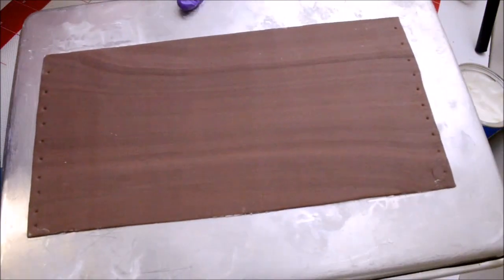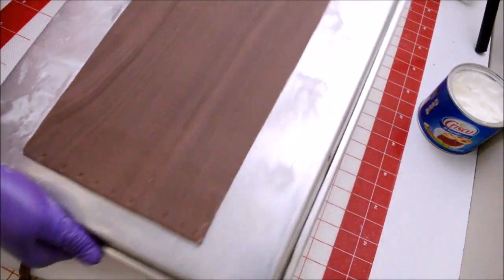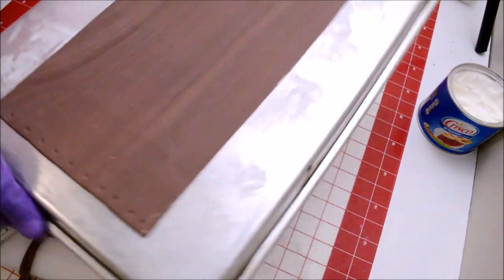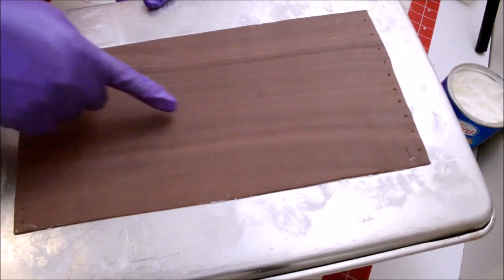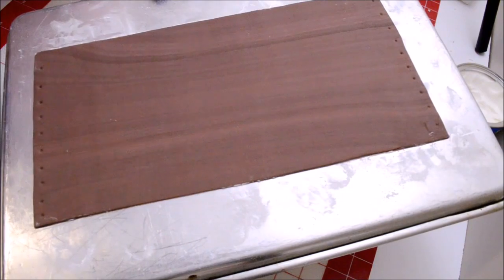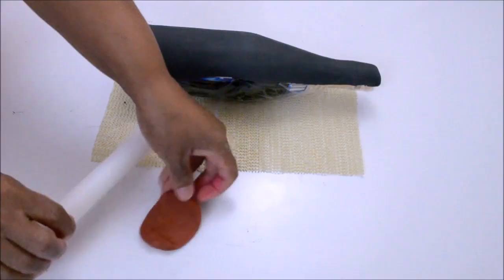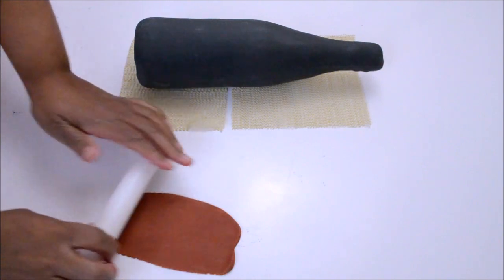Here is my first panel. I have to take one inch off from the height because I cut it five inches high instead of four. I'm going to fix this and then cut the rest of the panels at four inches high. Now I'm going to be working with the cap of the bottle.